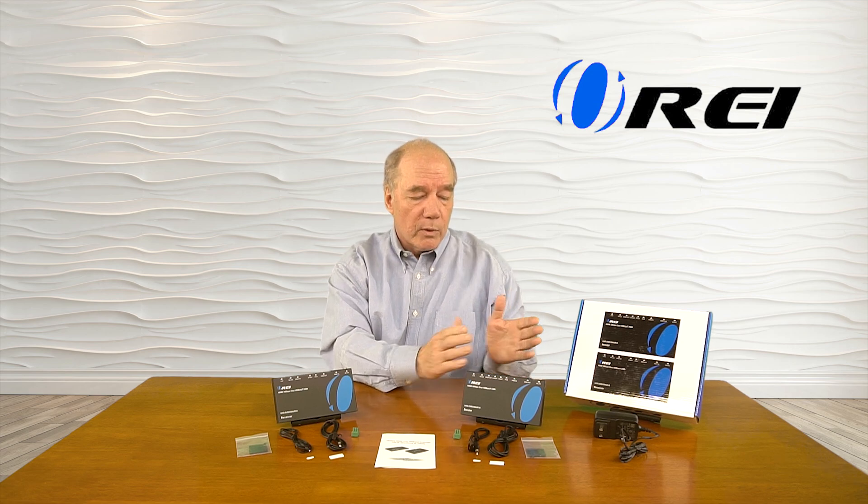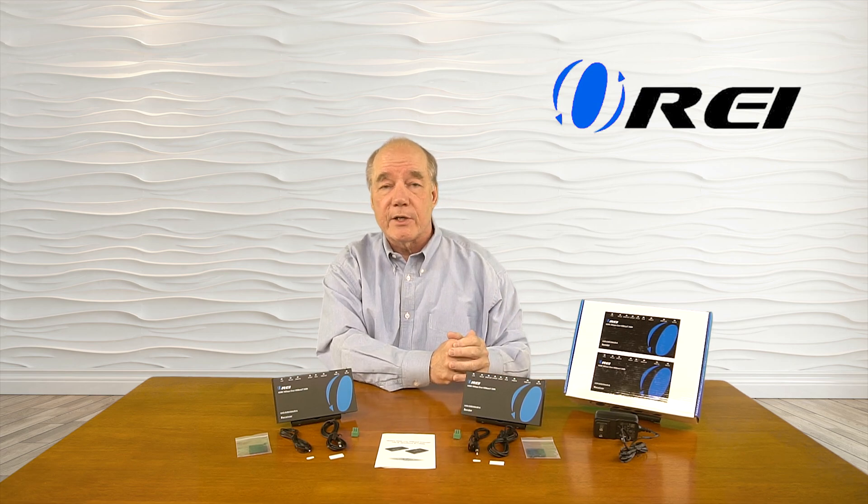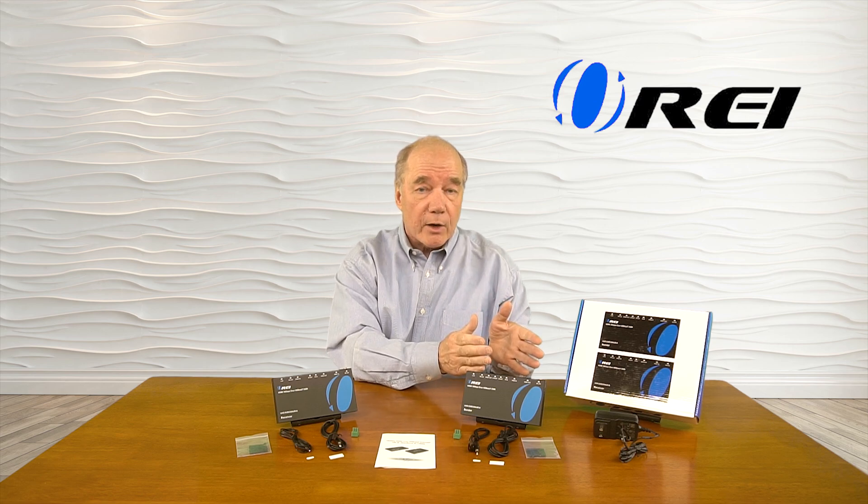In addition, the system supports audio extraction at the sender module, which separates the audio and video from the HDMI stream and allows you to send that audio to a home stereo system for better quality audio.